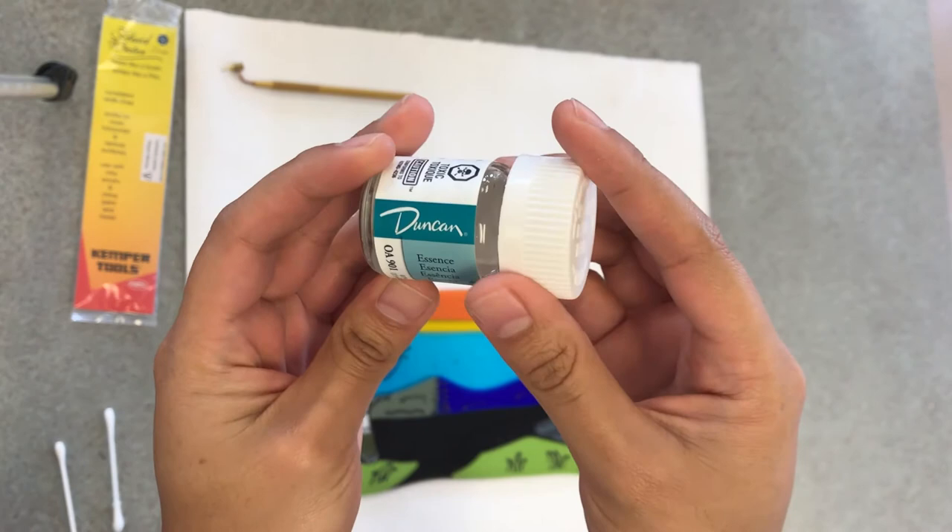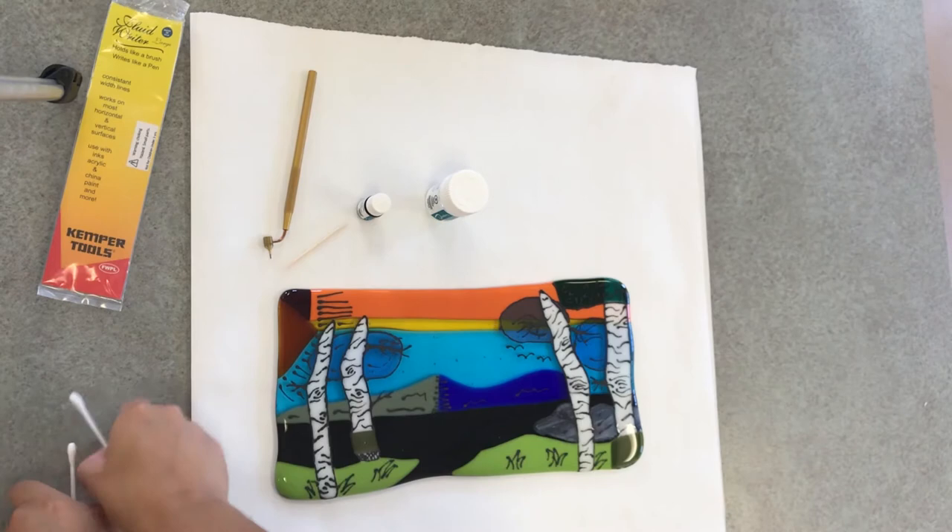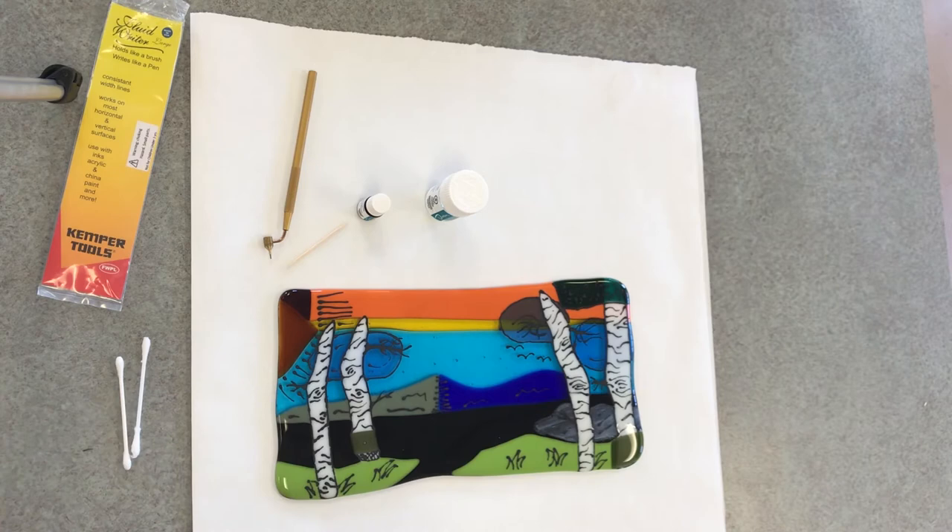You'll also want a toothpick that can help you pack your gold leaf into the fluid writer, which you can get from Kemper Tools online, and a couple of q-tips in case you make a little bit of a spill and need to use your essence to clean up some lines.